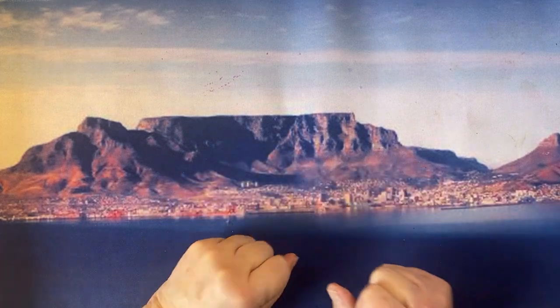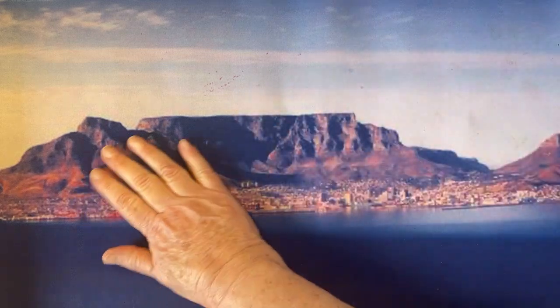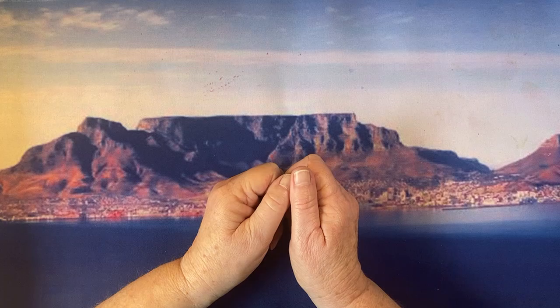Hello there and welcome! This is Liz from Liz at Home. I've got my Table Mountain here from Cape Town in South Africa, which is where I'm from. I'd like to welcome you to my channel and say thanks for joining me today.